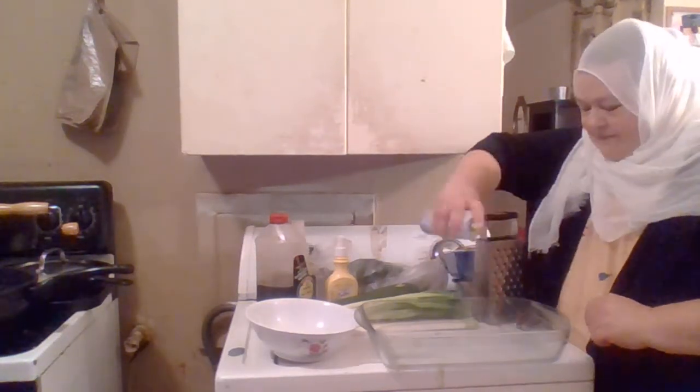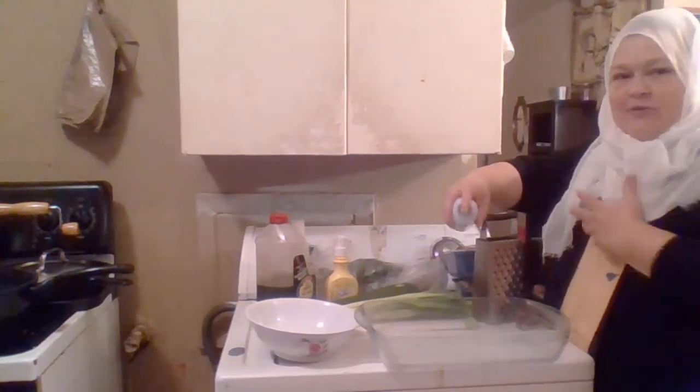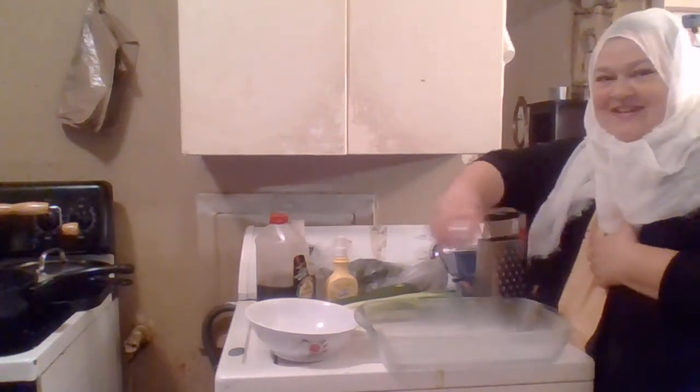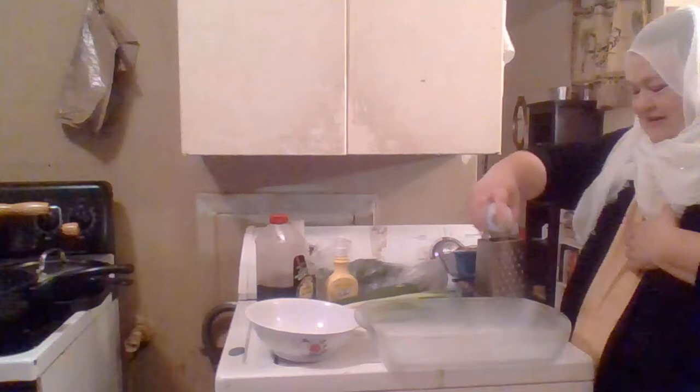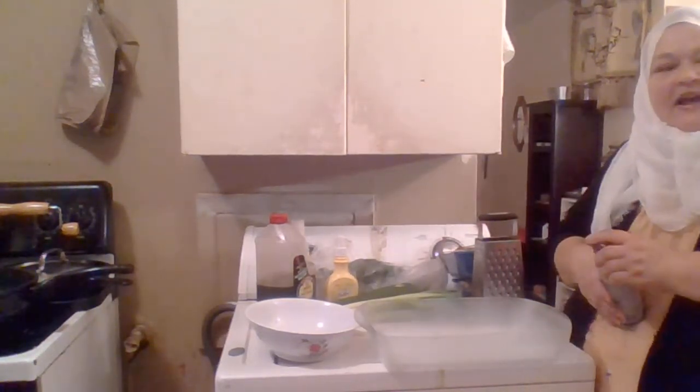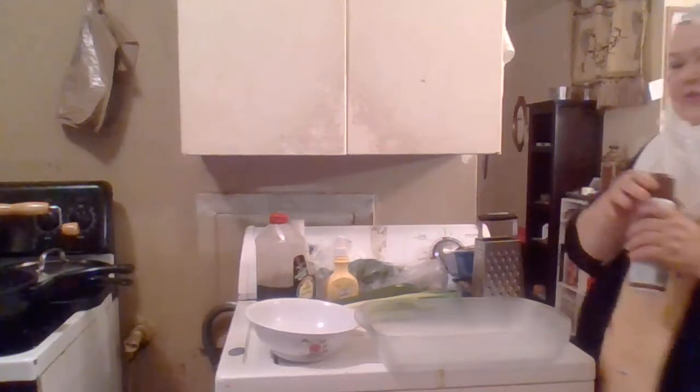First I'm going to spray this pan and I'm going to use my washer as my workspace because I don't really have any other place in the kitchen. I have enjoyed calling my kitchen my food truck because it's so small.